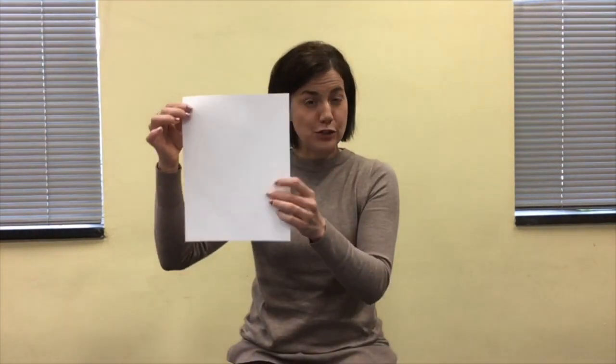Okay, so step one: you have your sheet of paper. You're going to do what we like to call a hot dog fold, which means that you fold and crease the paper on the long edge of the sheet. Once you've done that, open it back up to get ready for the next fold. You've folded your sheet, you have a nice crease, and this crease will help you guide your next folds.